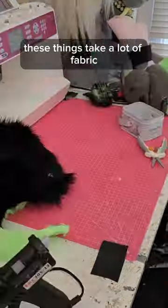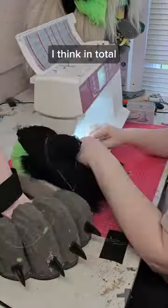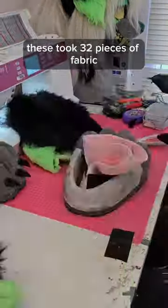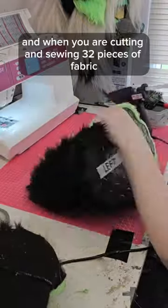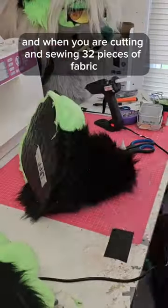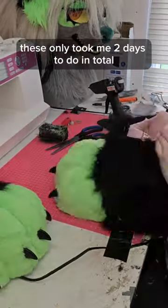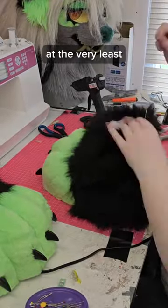These things take a lot of fabric — deceptively a lot of fabric. In total, including the sock on the inside, these took 32 pieces of fabric, and when you are cutting and sewing 32 pieces of fabric it gets so boring. These only took me two days to do in total, which isn't too bad at the very least.